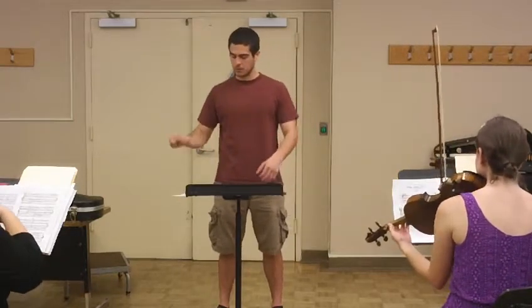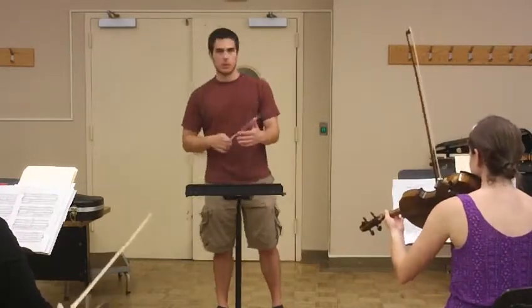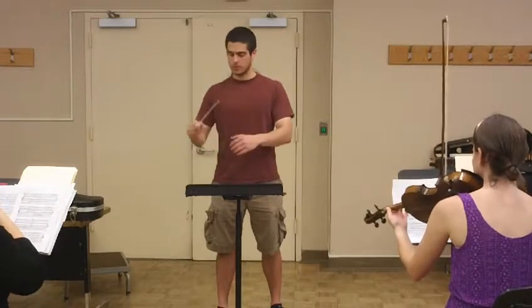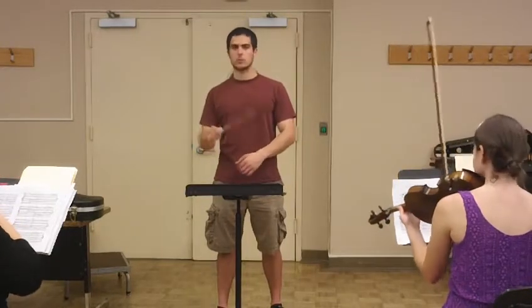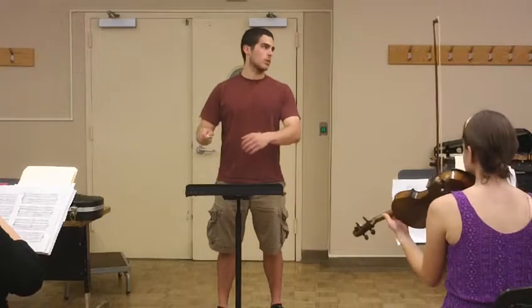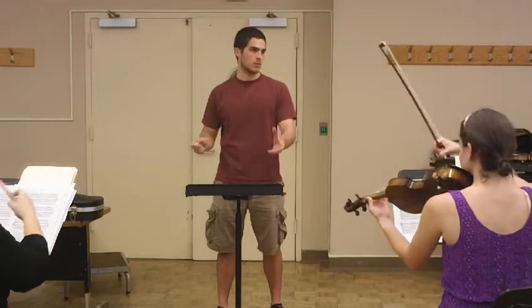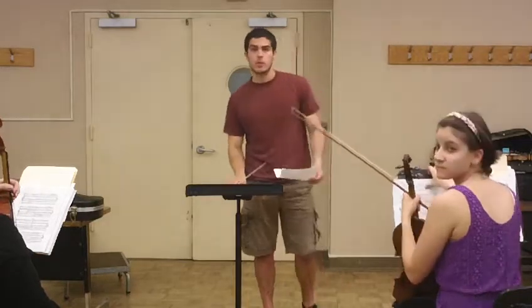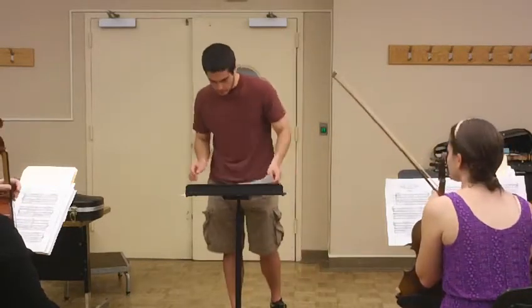Careful with your tempo there — that was not a steady tempo. Take that again. Instead of cueing Sean with your head, cue him with your left hand, because your left hand is pretty stagnant and not doing much through there. Careful not to drop down in your posture; stay strong through your spine. About 45 seconds left. All right, that's not really enough for 45 seconds. Thank you, guys.